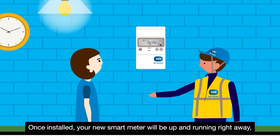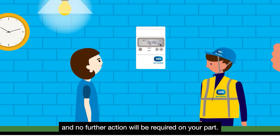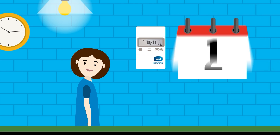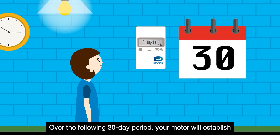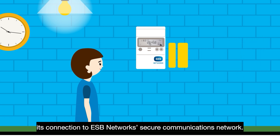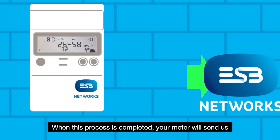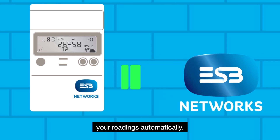Once installed, your new smart meter will be up and running right away and no further action will be required on your part. Over the following 30-day period, your meter will establish its connection to ESB Network's secure communications network. When this process is completed, your meter will send us your readings automatically.